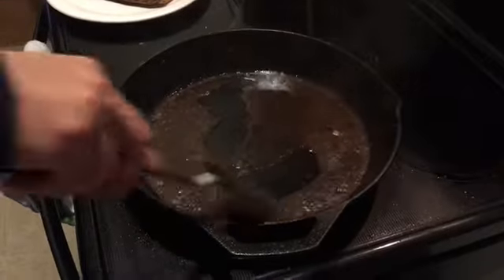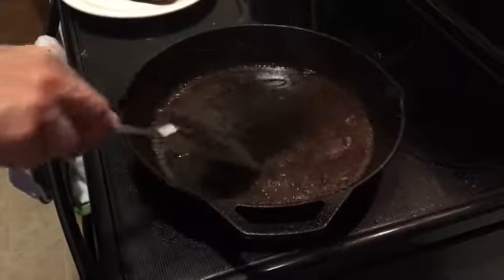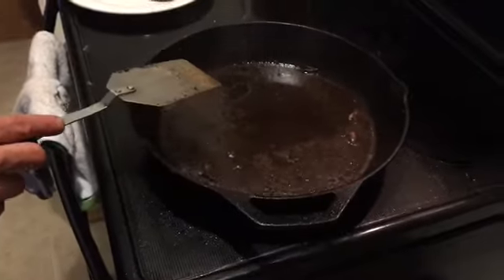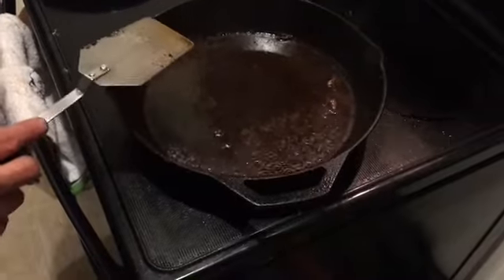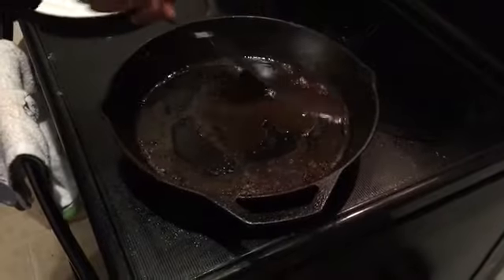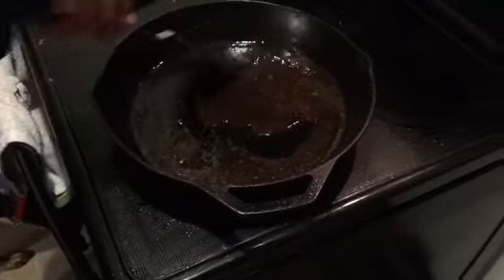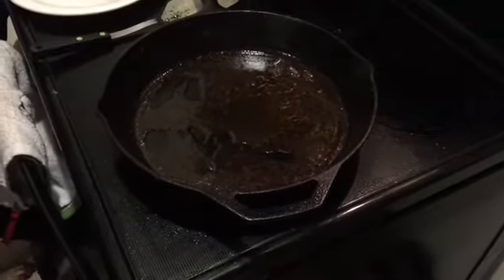Now everything stuck to the bottom comes off really easily. This works well once your pan is seasoned, but if you have a pan that's rusty or really dirty and you need to do a complete seasoning, you have to do that in the oven. But every now and then I cook something and it just sticks to the bottom of the pan, makes a big mess — and this is how I clean it every time. It works great.